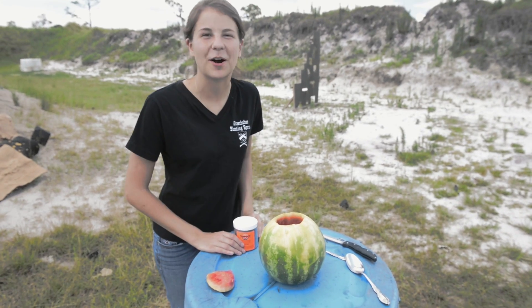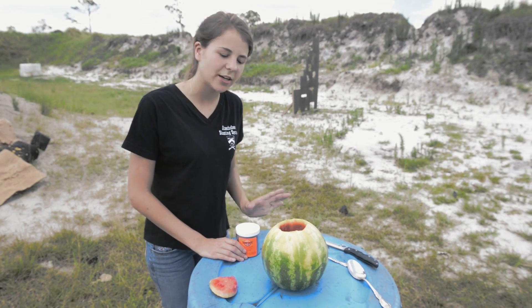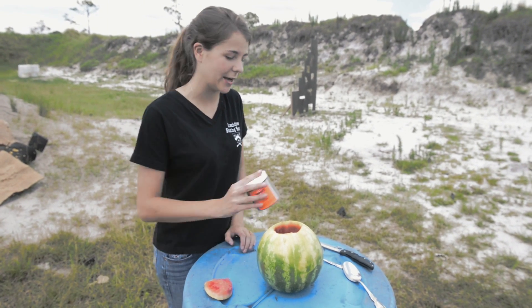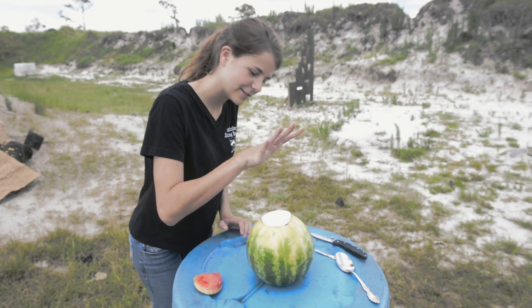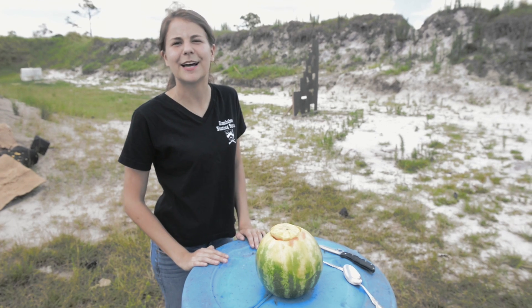Here's how you make your watermelon explode. You cut a three inch hole in the top or bottom and scoop out just enough guts to fit your Tannerite charge inside. Shove it in, put the cap back on, and place it down range.